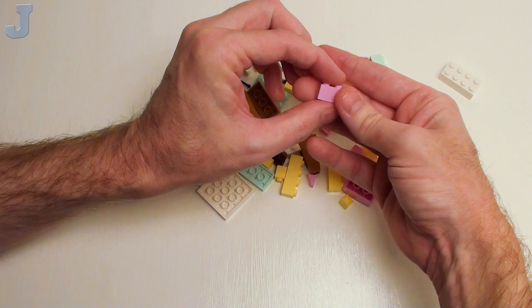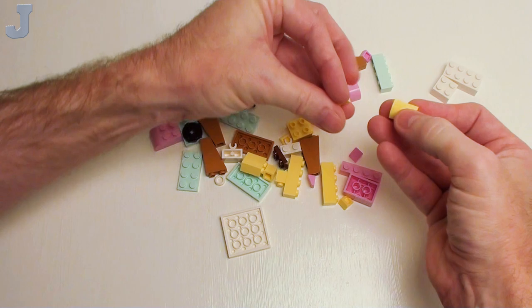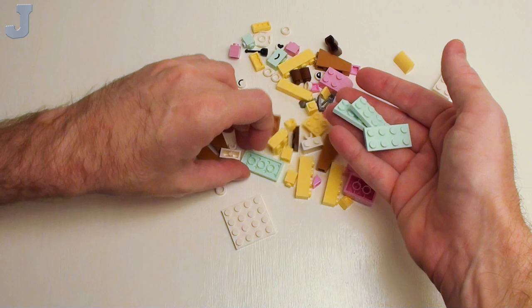Y'all remember the yellow beach house I did a review on probably over a decade ago? Some of you saw the little happy face on the side of the house. These are in cool yellow. These are pretty good for making arms of armchairs and backs of sofas. And I think that's Light Aqua.